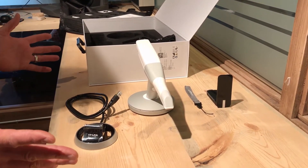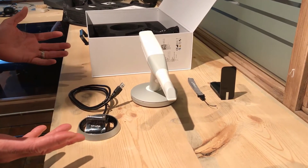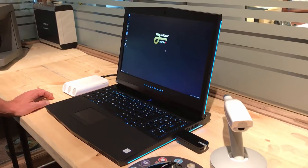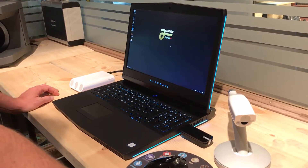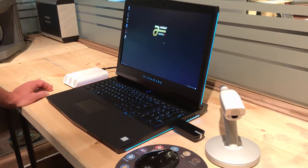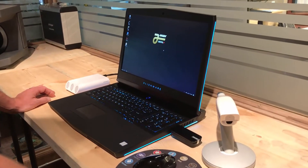So this is what we start out with — this is what we have. We're going to put these components together in the next video and show you what it actually looks like with a laptop. Now we're back for part two. The first part was the unboxing of the Trios 3 wireless wand system. Now we see we have the new Alienware laptop — it's a 17-inch that we sell.